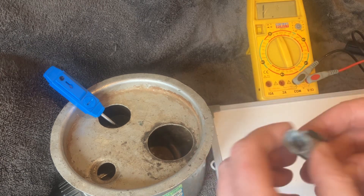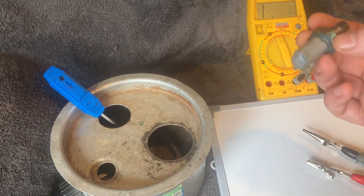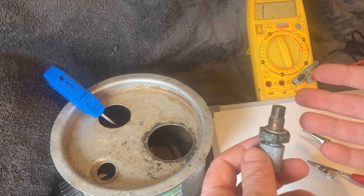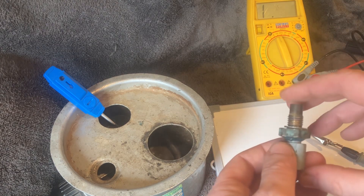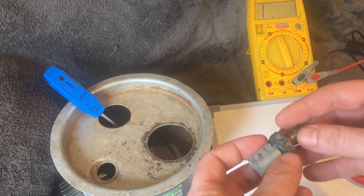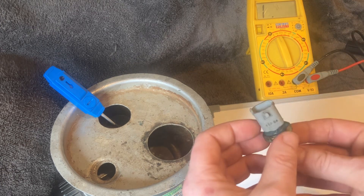The ECU will turn the radiator fan on if the temperature is outside the comfortable operating range. We're going to test this engine temperature sensor today because they do fail. Common symptoms include the radiator fan running constantly — because the ECU doesn't know what temperature the engine is at — and sometimes poor starting or rough idle depending on the vehicle.